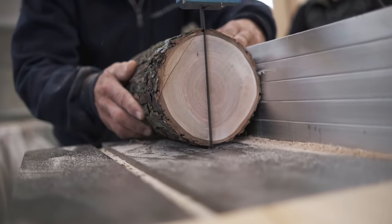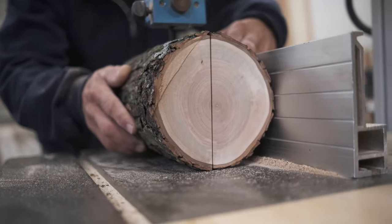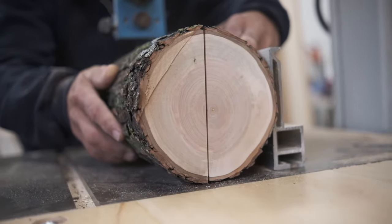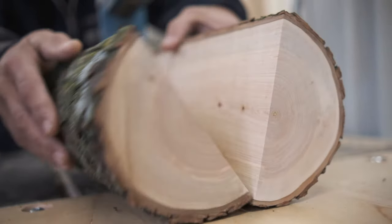Next we cut the log in half. When you want to make boards you want to make long pieces that go with the direction of the tree, not circles. Plus it will be easier to cut when we have a flat edge. See the straight lines? That's called the grain.